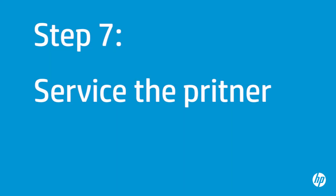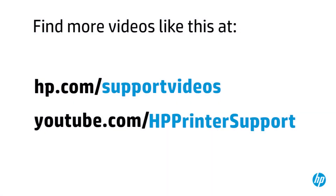If you've tried everything described in this video and you still have a problem, your printer likely needs some type of service. Your options for service will vary depending on how long you've owned it and what country you live in. Contact HP to find out the support options available for your printer. You can find additional helpful videos at hp.com/support/videos and on our YouTube channel at youtube.com/HPprinterSupport.